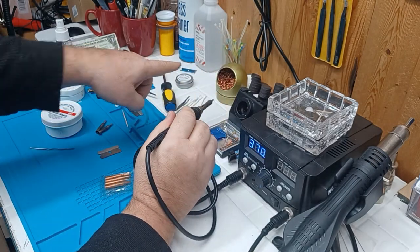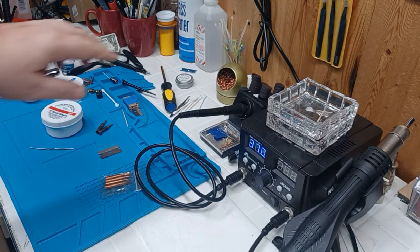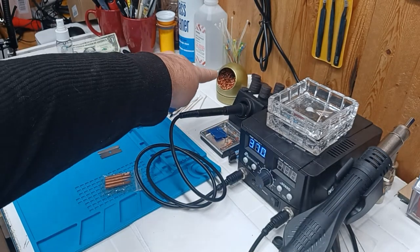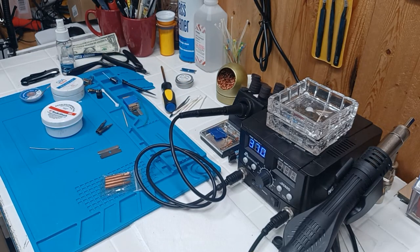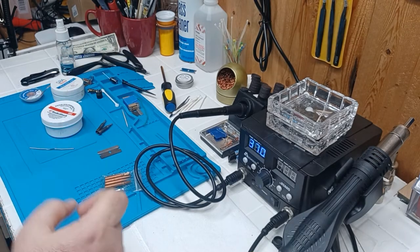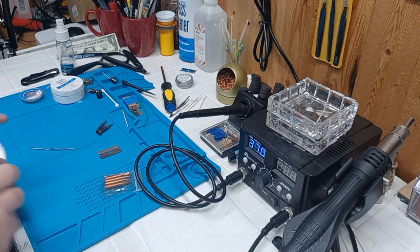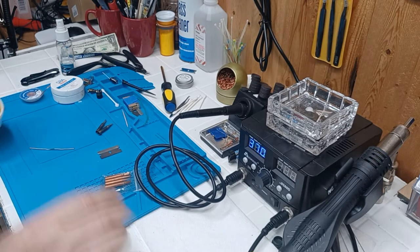I've got over here not the sponge but the steel wool — well, it's not steel wool, it's like brass or copper — that works better for me than the sponge. The wetted sponge is fine for minor stuff, but this brass wool works better. Now let's use a little bit of flux and see what happens.